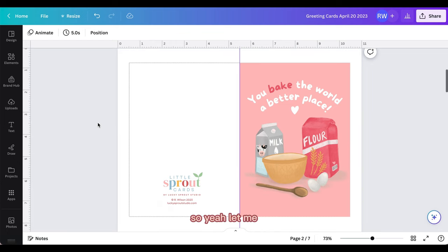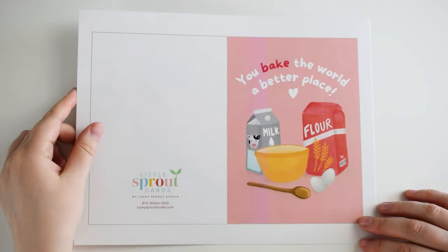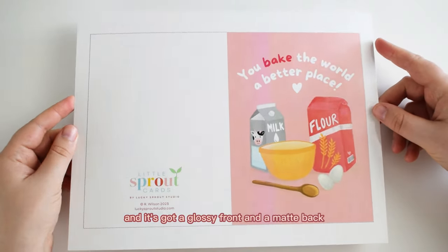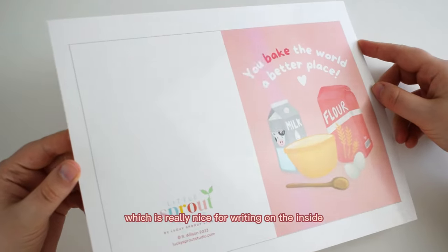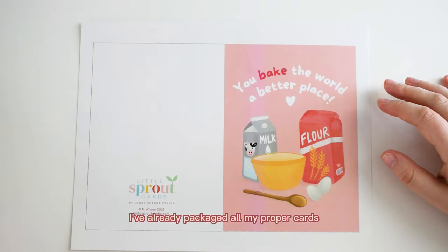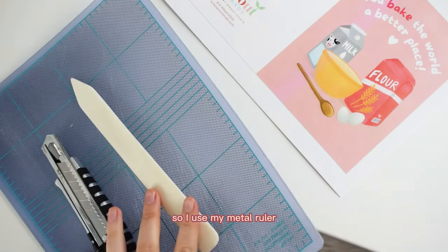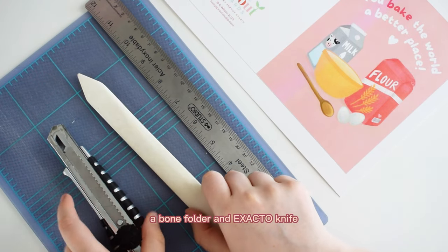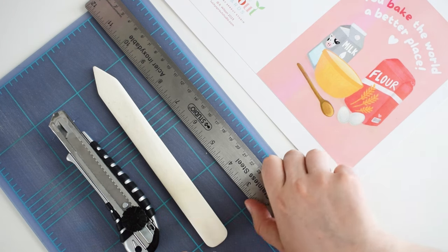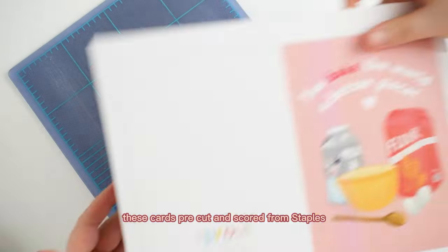Here is what the card looks like when I get it back from the printer — it's on really nice heavy card stock. All the insides of my cards are blank, and it's got a glossy front and a matte back, which is great for writing on. This particular one is a misprint, so I'm just doing a demo on it. These are the tools I use to prepare the card: a metal ruler, a bone folder, an exacto knife, and a cutting mat. You could use a paper cutter for this, but I like to do it by hand.